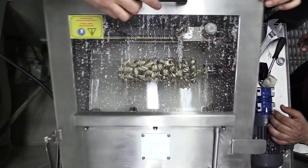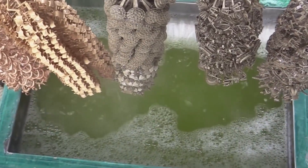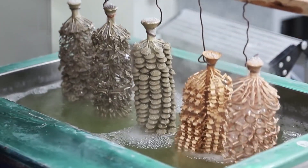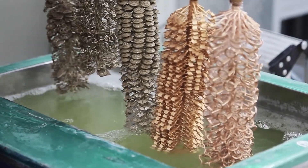Dismantling the furnace yields waste materials, including gold cast jewellery and plaster of Paris that have been hardened. We now have the same envisioned gold jewellery after polishing any extra gold deposits off the surface of the cast design.